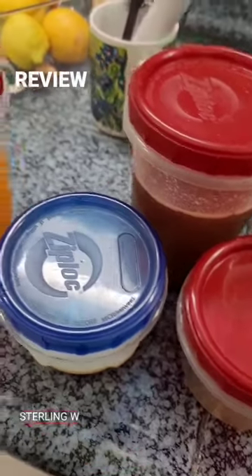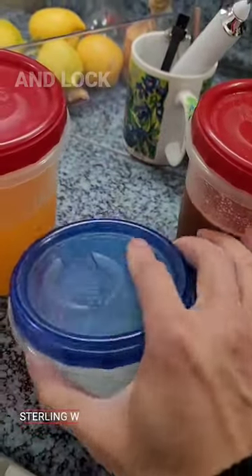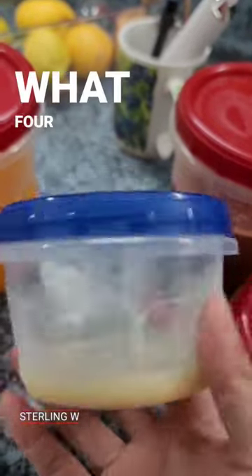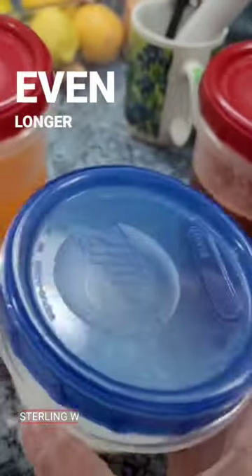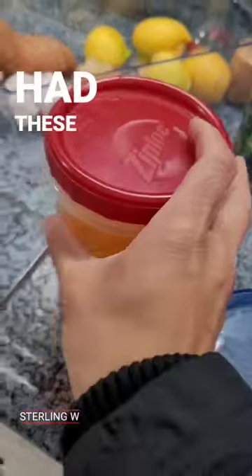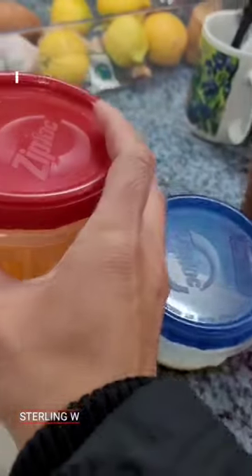Hey guys, this is a long-term review of the Ziploc Twist and Lock food containers. These are pretty awesome — I got these probably around four years ago, maybe even longer. They basically hold water tight. They had them in red and blue before.